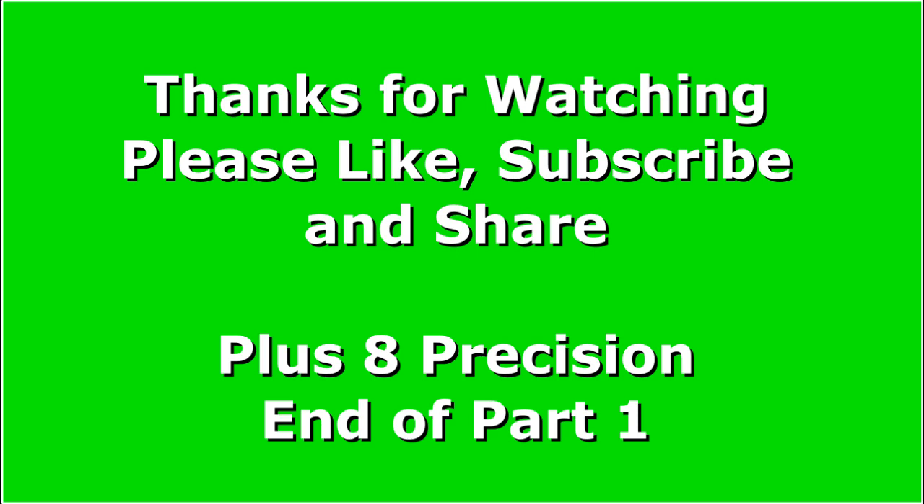This is Plus 8 Precision — this is the end of part one. Thanks for watching. Please like, subscribe, and share, and leave any comments down below.